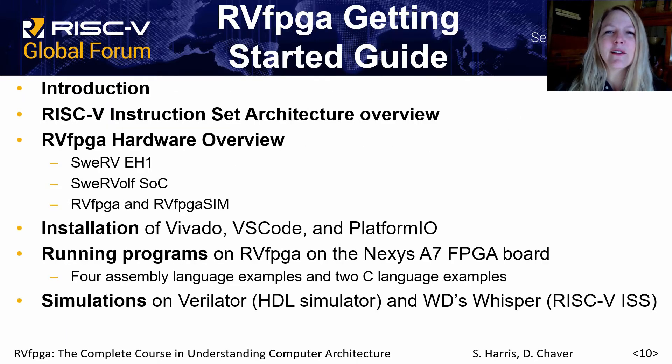The contents of the RVFPGA Getting Started Guide include an overview of the instruction set architecture and the hardware, and then instructions on how to install the tools and run programs on RVFPGA both in hardware and in simulation.